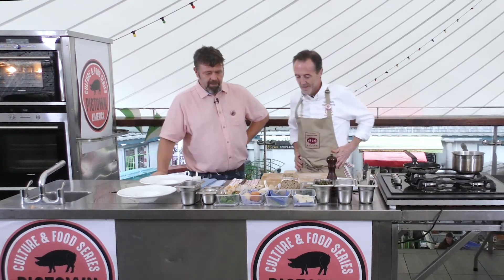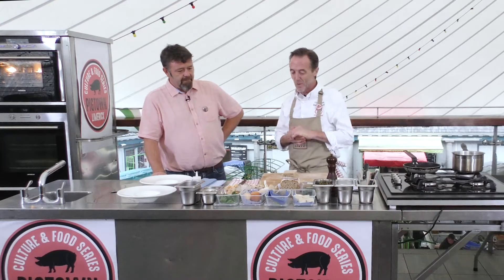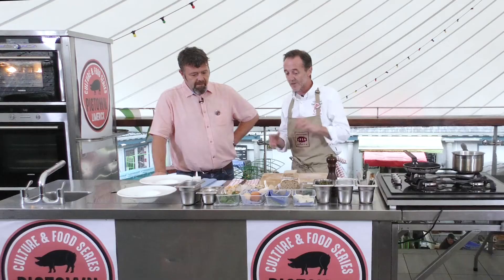We're here at the Milk Market for the Pigtown Culture Food Series Cooking Demos and I can see you have an array of Limerick produce here, Wade. It's a dish that I came up with last week actually, last minute when we were doing the 061 dinner. So I tried to get as many Limerick products as I could in one dish. What I'm going to do for you today is a very simple mushrooms on toast, but with a little bit of my twist.